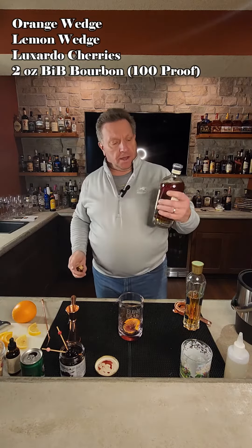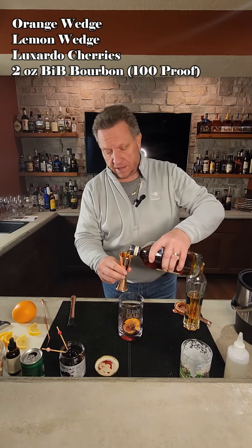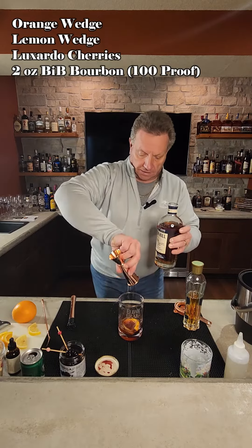Then we're going to take a Bottled in Bond Heaven Hill 100 Proof Bourbon — about two ounces of that — and put that into the glass.